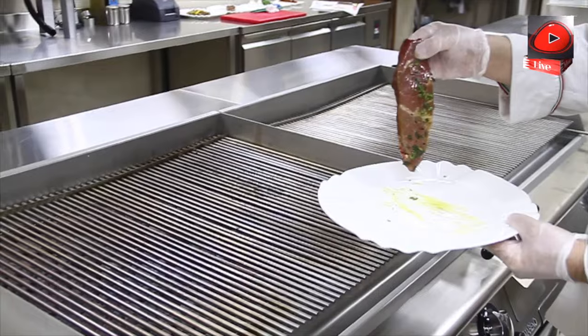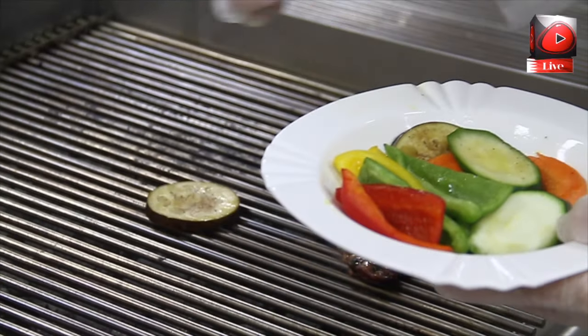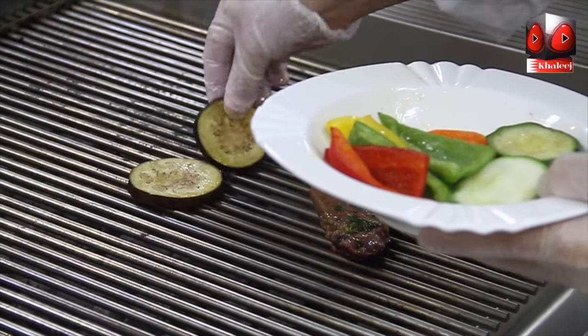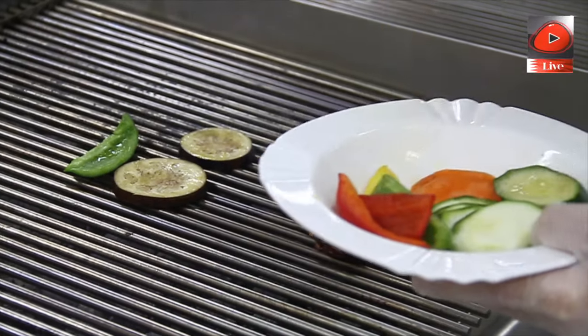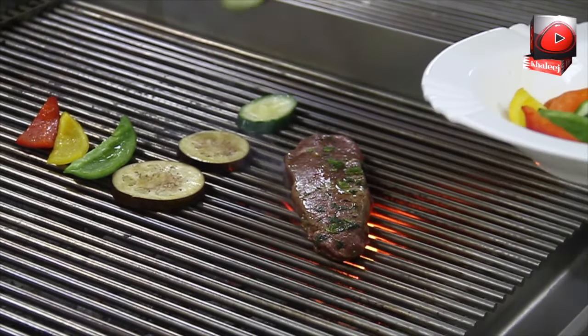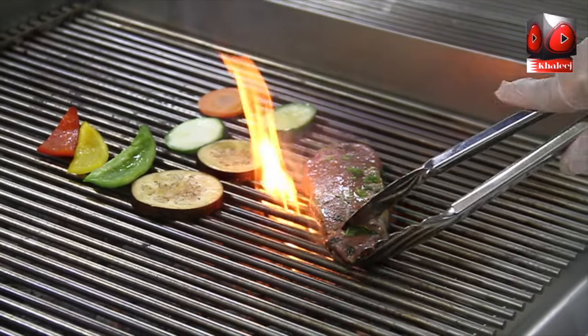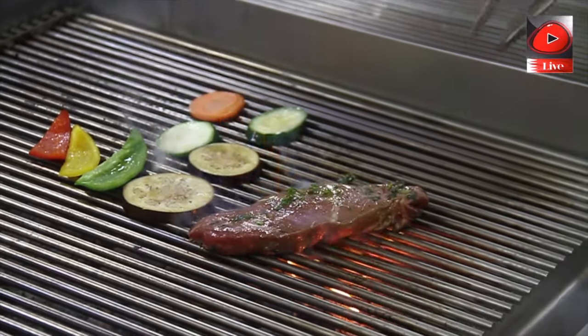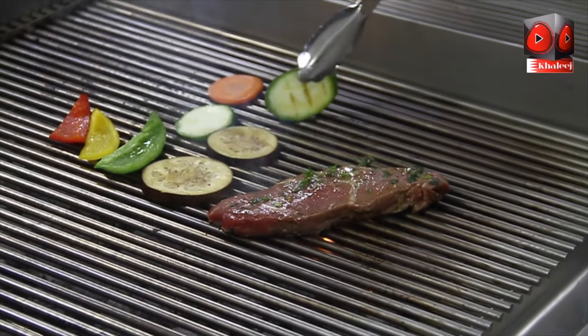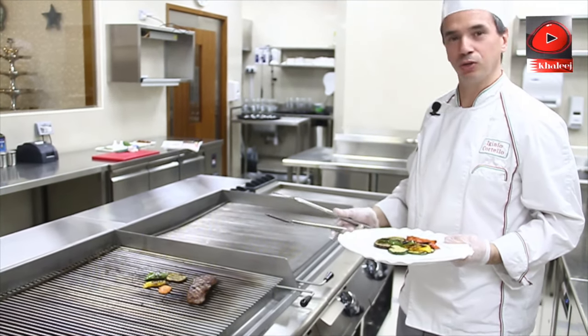So now we are going to grill the ribeye and the vegetables. Let's put a little bit of olive oil on the ribeye. We used to cook the ribeye in Italy medium-rare or medium, but of course you can cook it at your taste.